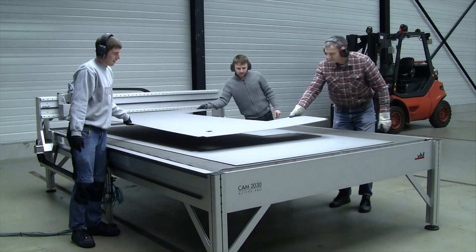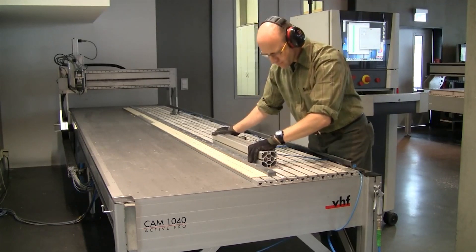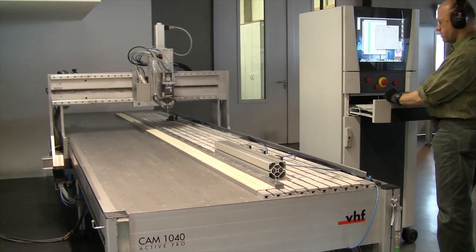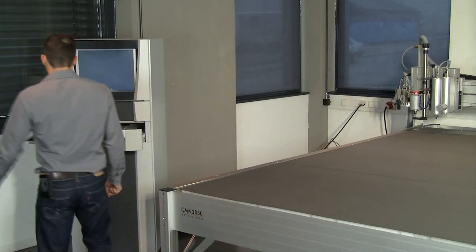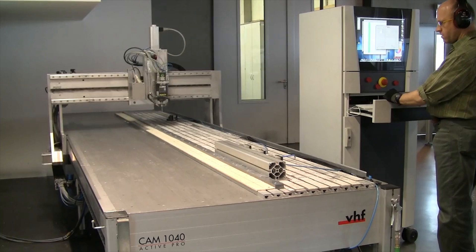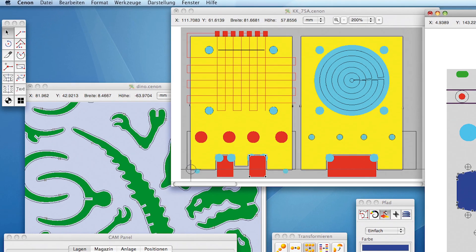But the Active Pro is not for sign makers only — it is used in various industries, and comes into operation whenever there is a large milling job to do. You do not have to employ a CNC operator to work the Active Pro; we will instruct your staff on everything they need to do.